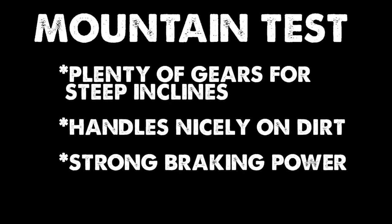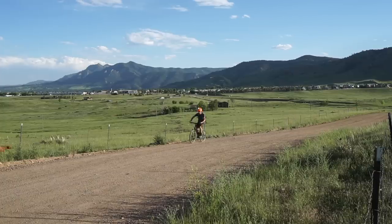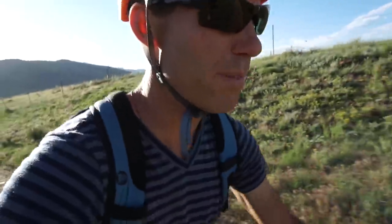For the mountain test, the 600 gets an A+. Now I'm going to take the 600 on some gravel roads. Gravel riding is all the rage these days, and this bike is definitely capable of a little bit of off-road. These trails out here mean a lot to me — there's a lot of history here. These are the trails where I learned to love mountain biking when I was in middle school, and I'm excited to be testing out the 600 on my beloved Boulder trails.